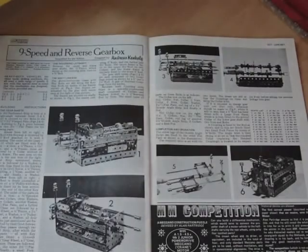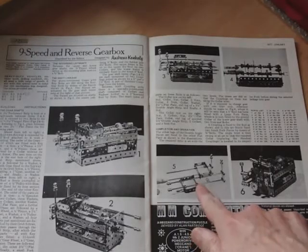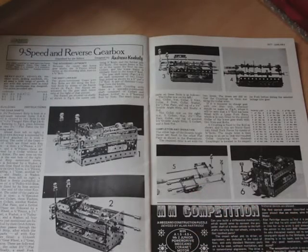A Meccano 9-speed and reverse gearbox by Andreas Concoli. This is in theory a very good gearbox, but I actually found it rather disappointing. It's difficult to put together and it doesn't work very well. I also found these frames to move the gears very much overkill, so I did a redesign on that. There are also some mistakes in the manual, though none of them are that serious.